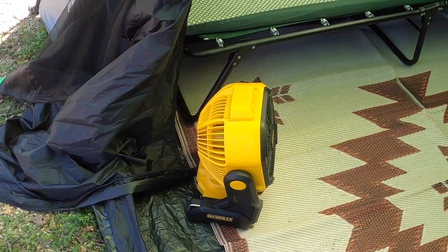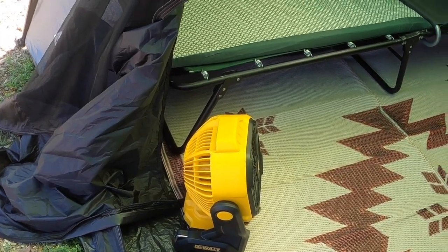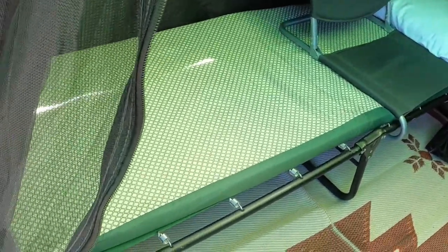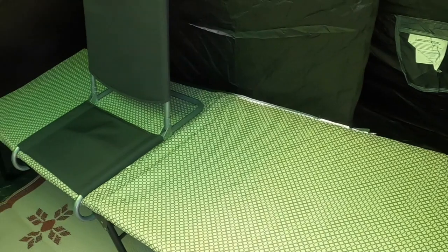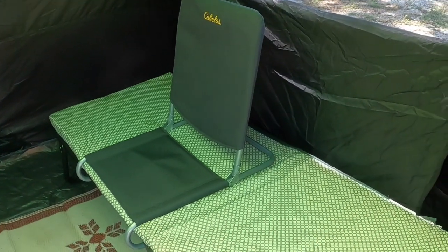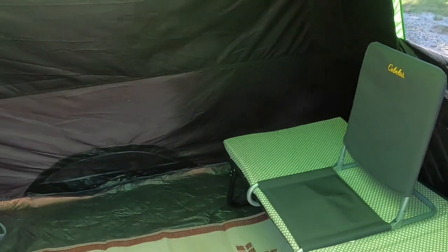As a couple of luxury items, I'll bring my DeWalt shop fan that works great on batteries. I've got the 20-volt max, 5-amp hour, and those work out really good. They'll last all night long, and really we're usually up in the night turning the fan off. A couple of cots — these are just Coleman cots. For my wife and I, this works out perfect. And then a couple of cot chairs, which just make that very comfortable for a game of cards or conversation or whatever.